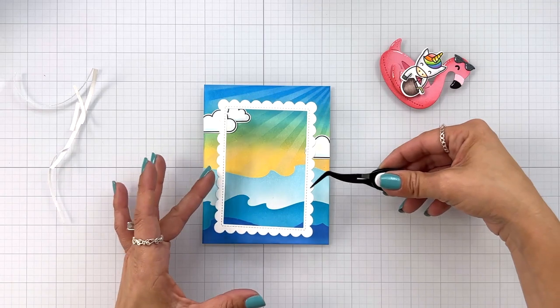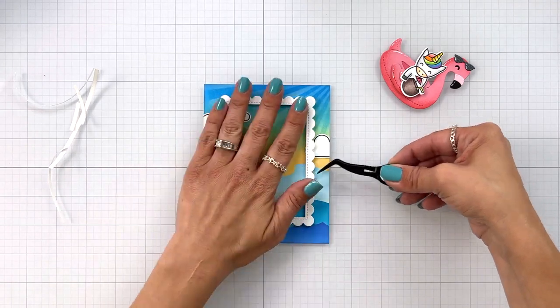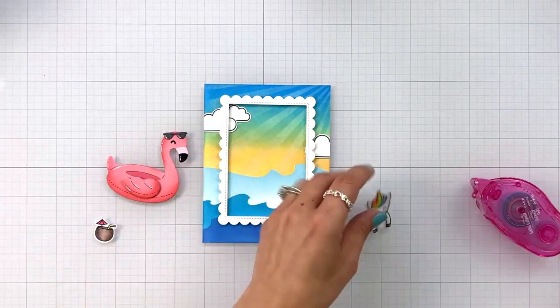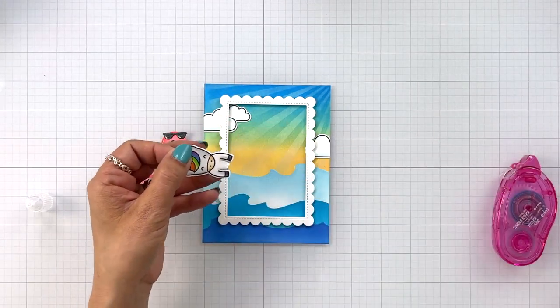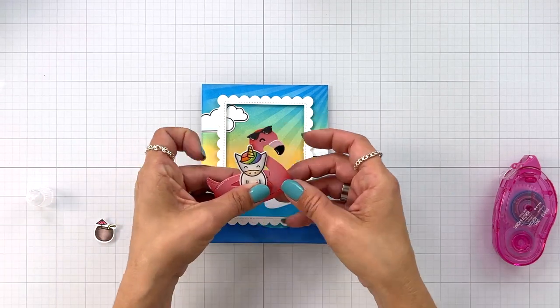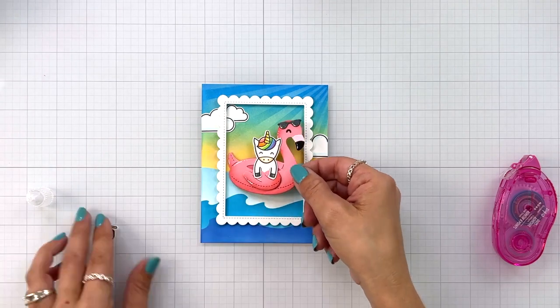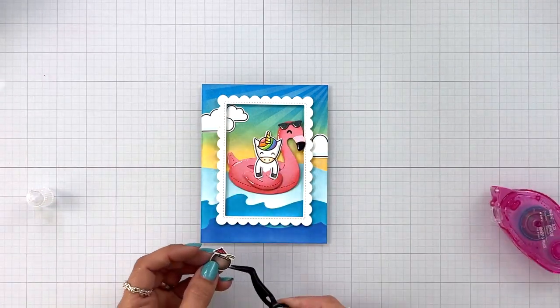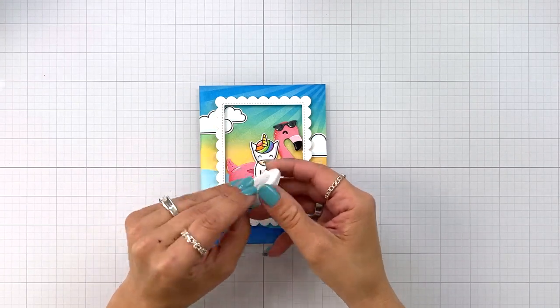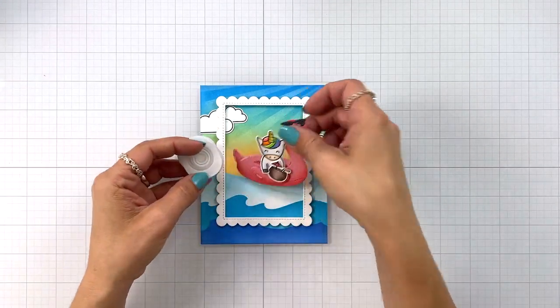I tested to make sure my floaty fits, which it does, but I also want even margins around my frame. I added a little bit of liquid glue to the bottom of my unicorn and also some tape runner to the back, and it tucks in perfectly on my flamingo floaty. Then I have the little coconut drink that I'm tucking into his hands — because you've got to have a drink when you're floating!